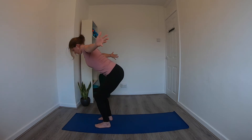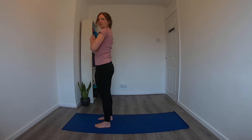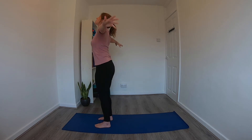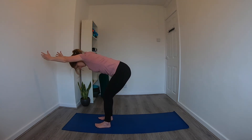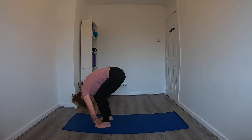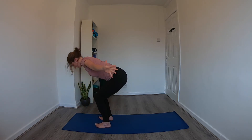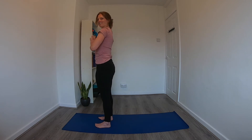On the next inhale, bring the arms out wide to the side, coming all the way up to stand — hands together in prayer — then exhale, bring the hands down to the chest and arms out to the side, back in mountain pose. We'll do that one more time. Inhale, reach the arms up, gaze up. Exhale, forward fold, arms by the ears. Inhale, lengthen through the spine. Exhale, fold forward. Inhale to fingertips or shins for a flat back. Exhale, forward fold. Inhale, arms out wide all the way up, hands together in prayer. Exhale, hands down to the chest, then arms out by the side.